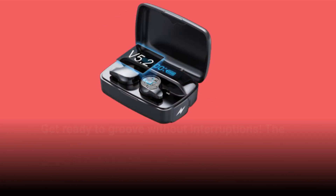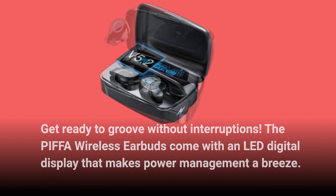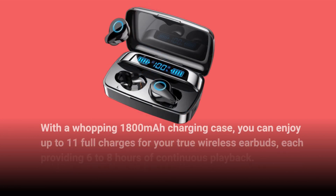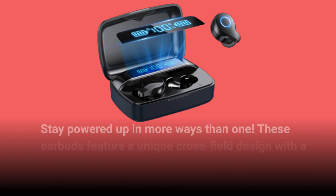Get ready to groove without interruptions. The PIFFA Wireless Earbuds come with an LED digital display that makes power management a breeze. With a whopping 1,800 mAh charging case, you can enjoy up to 11 full charges for your true wireless earbuds, each providing 6-8 hours of continuous playback. This means an astonishing 132 hours of playtime as you alternate between the earbuds. Stay powered up in more ways than one.